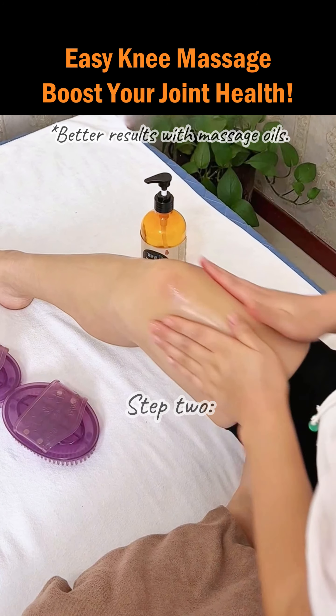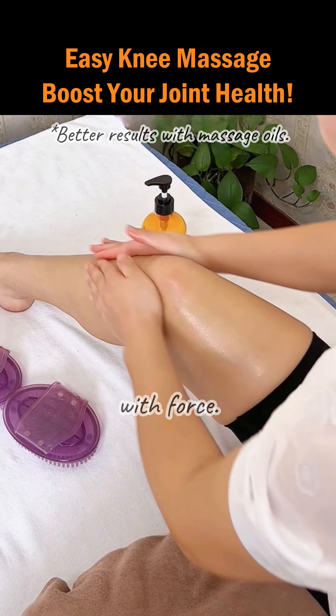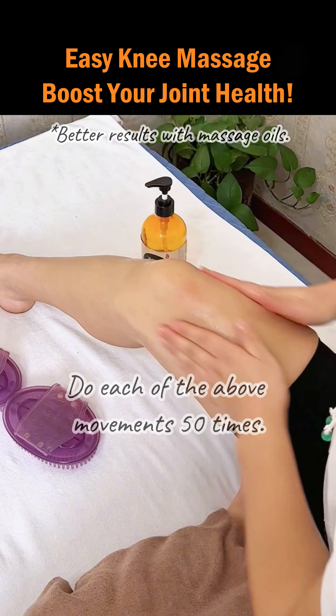Step 2: Rub the knees. Use the palms to rub both sides of the knees with force. Do each of the above movements 50 times.